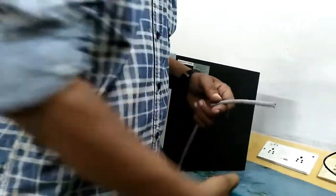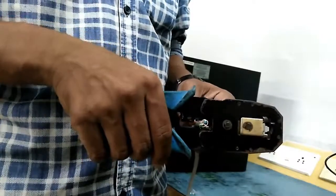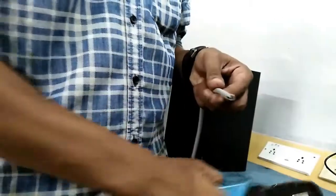I am going to share a new video about the Cat6 cable. I am going to show the Cat6 cable with the RJ45 jack.